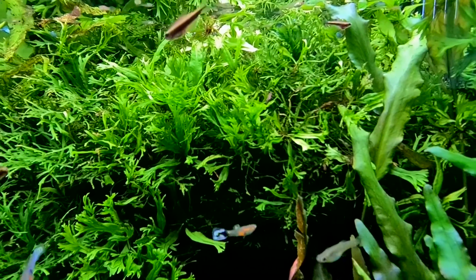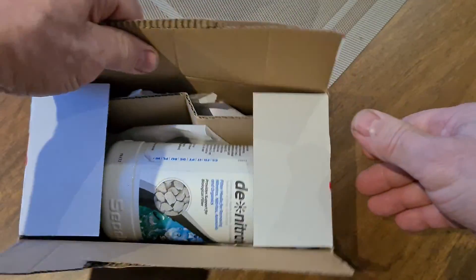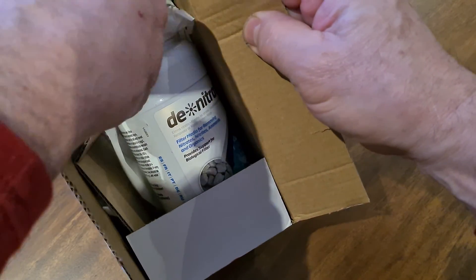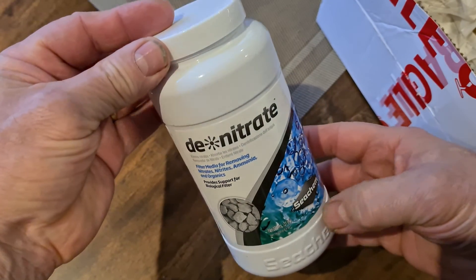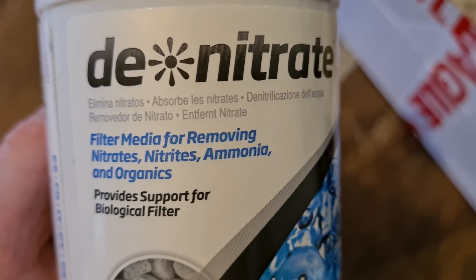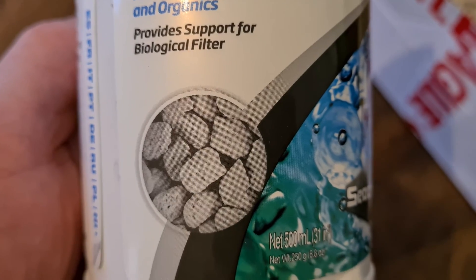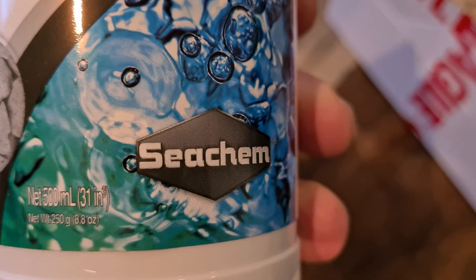Well, that brings us to today's video. One of the best known aquarium brands in the world is Seachem, and Seachem has a filtration product — a bio-media — which is specifically for reducing and removing nitrates from your aquarium water. I've had aquariums for over 40 years and I've only just found out about D-nitrate. This aquarium bio-media is something that probably every aquarist should have in their aquarium at all times to help keep aquarium water as fresh and clean and healthy as you possibly can.